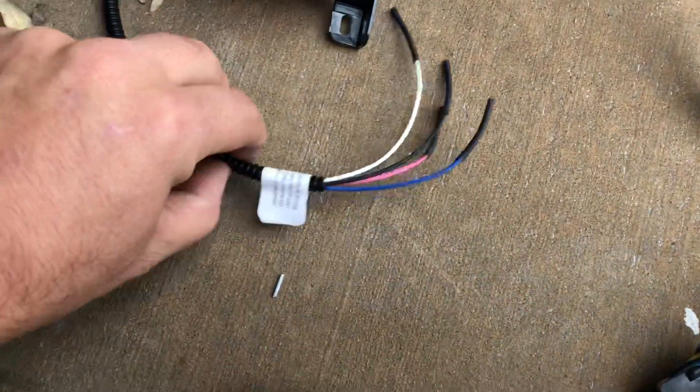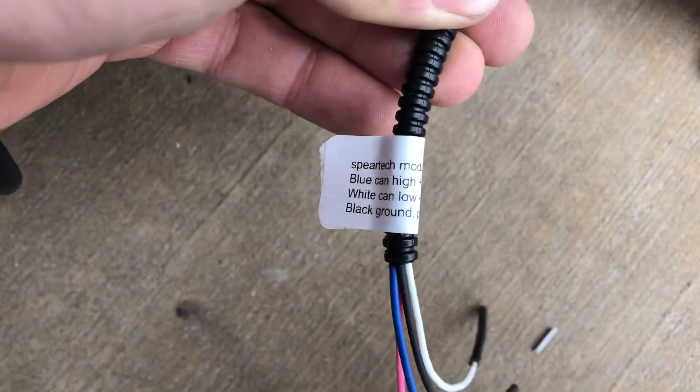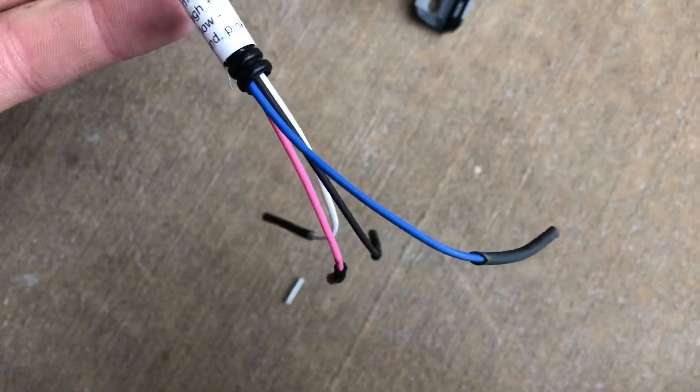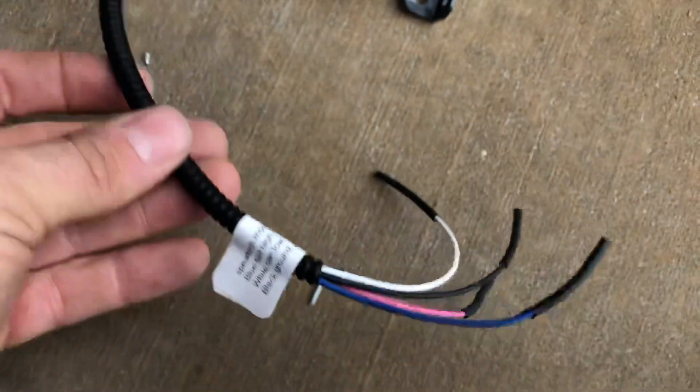Next, this is the wiring for your SpearTech module. I have everything labeled here, telling you what the wires are. Since it's just a simple CAN bus module, it's just going to have your CAN high and low, and ignition and power.